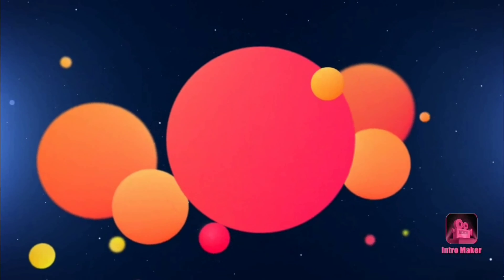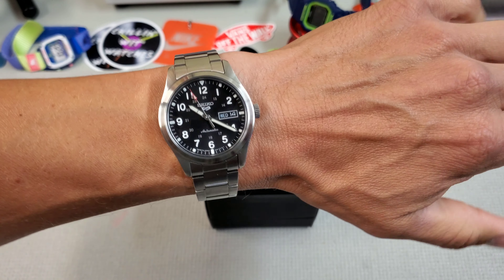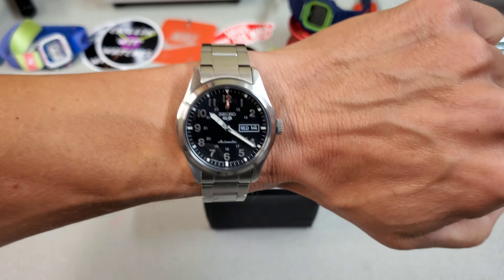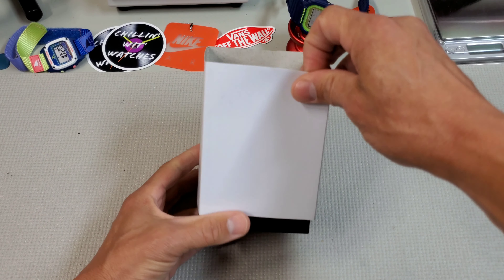I'm Pete and we are Chilling with Watches. Wrist check. I am wearing the new Seiko feel watch, which is just another killer release from Seiko. I will do the review on this guy next week, but for now let's take a look at this Cincinnati Watch Co.